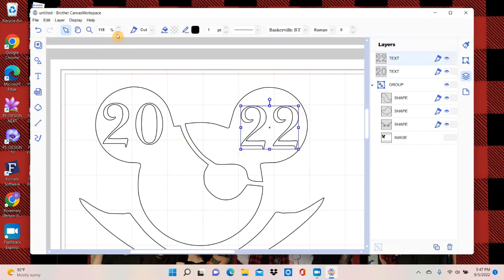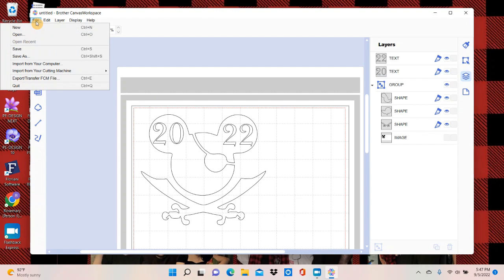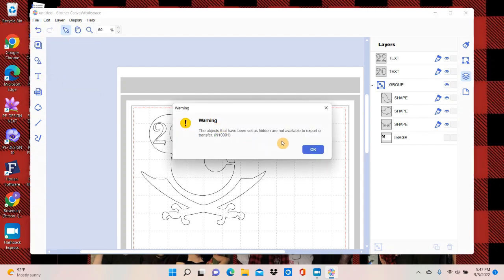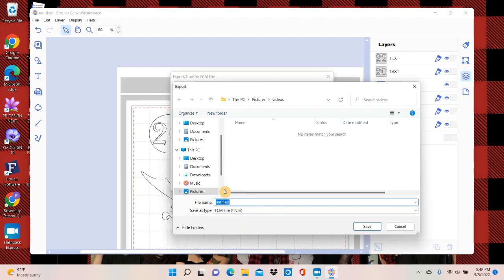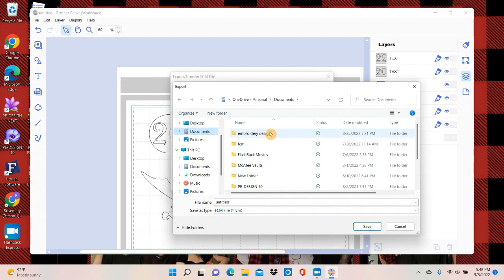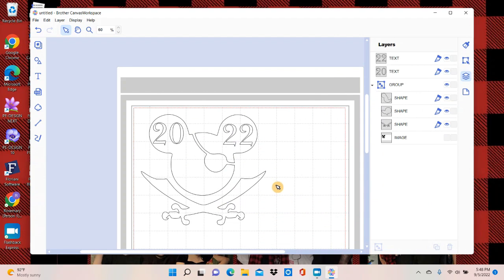This is what I want, so I'm going to zoom out so I can see it. That looks pretty good. Now I want to save it so I can send it to my Scan and Cut. I'm going to go to File, export, and transfer as a VCM file. It's warning me that the original image is not going to be included, but that's okay — we'll say okay and transfer. We're actually just going to export it — not transfer it by internet or USB cable — we're going to save it to a stick. I don't have my stick in here right now, so I'm going to put it in my documents files and title it Mickey. Normally I would put it on my stick so I could put it in my Scan and Cut.